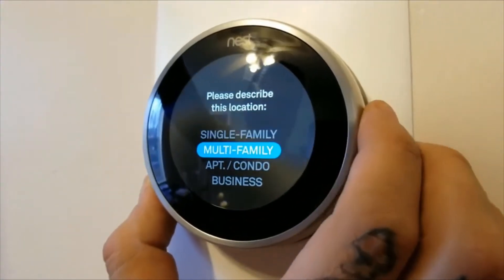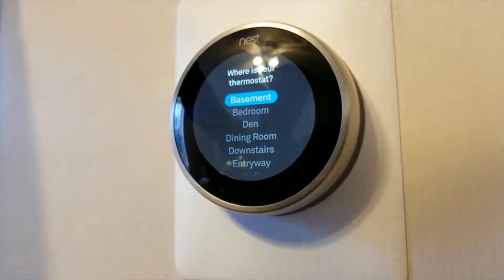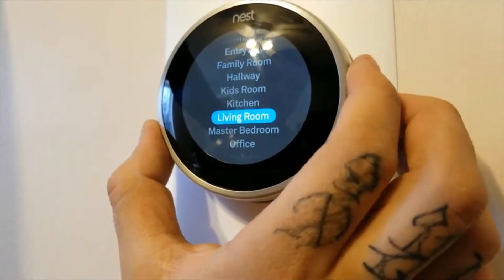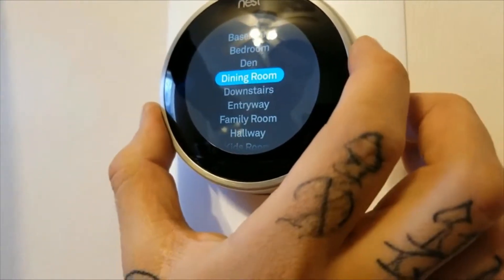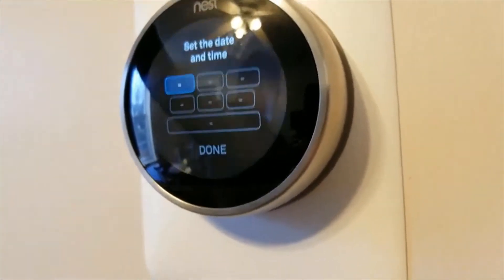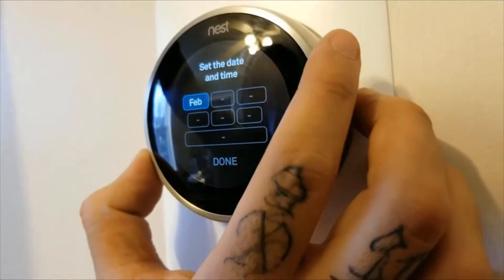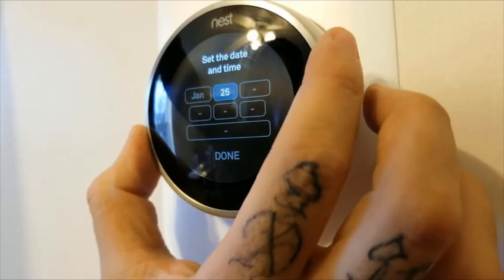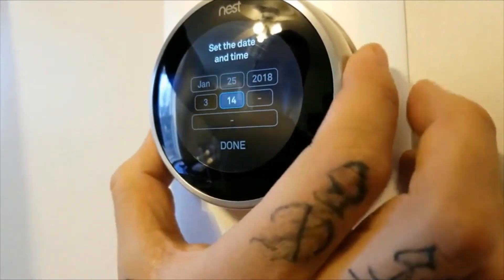If you put in your zip code, it's going to ask for your location type. We have single family home, multifamily apartment. So this is a single family home. Where's your thermostat? Mine is in the dining room. Depending on where you have it, options include kids room, kitchen, living room, master bedroom, office, upstairs, or type anywhere you want. So ours is in the dining room. You want to go ahead and set the time — currently it's 3:24. And we are in 2018.